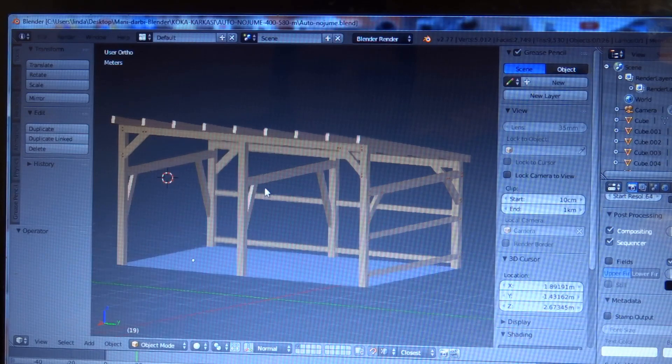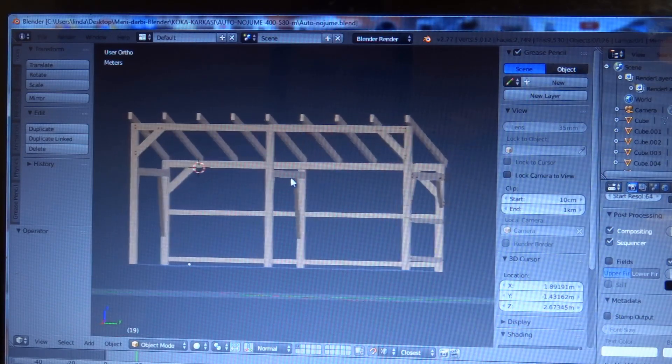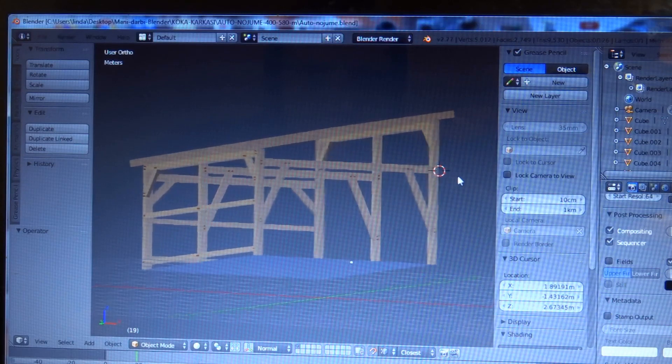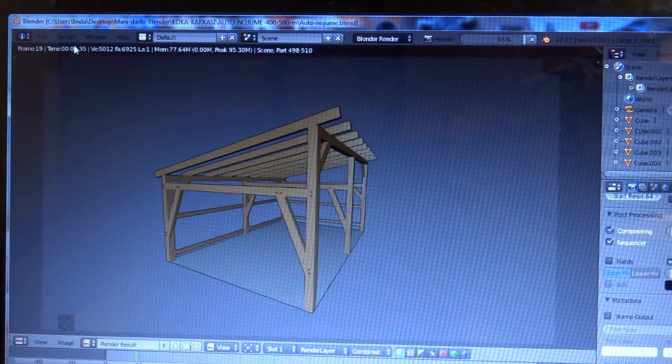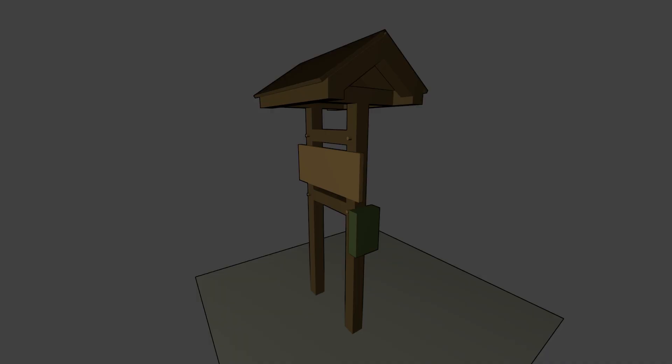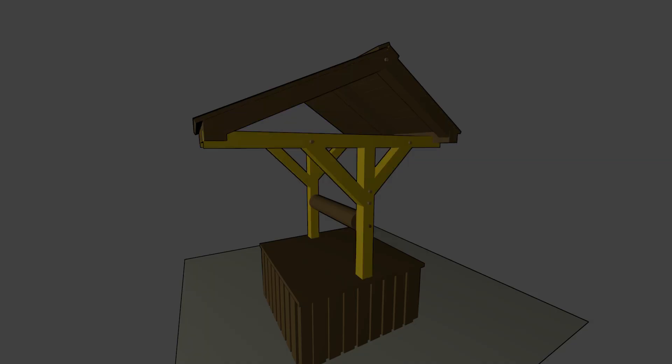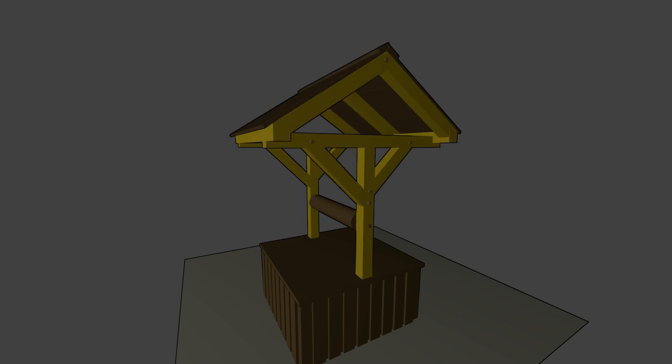We are using the open source program Blender — this program is free and it's very good for small businesses. We don't need to spend a lot of money on software. We don't make a perfect model, just a simple one to understand the proportions, to understand how the project will look, and to try different variations to see what would look better. When we know what we want to build, we order timber from our local sawmill.